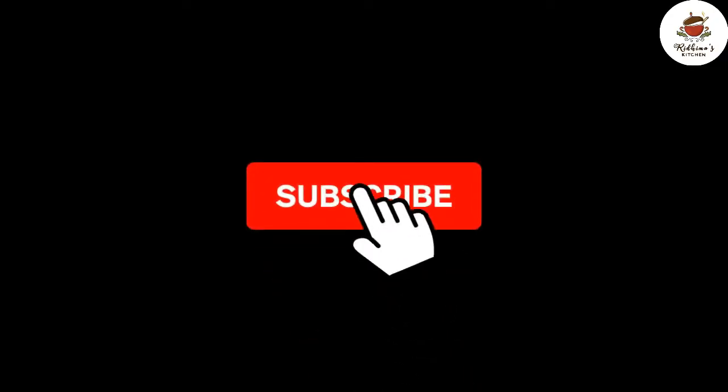Before that, please subscribe to my channel and hit the bell button so that you can get all the notifications about my videos.